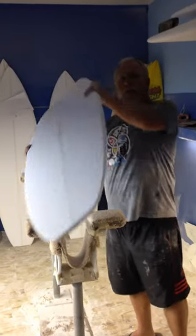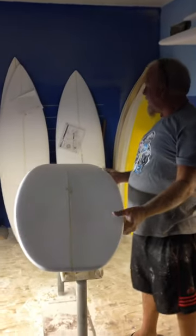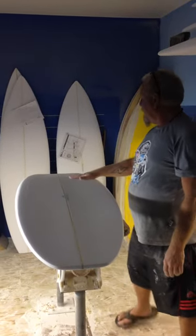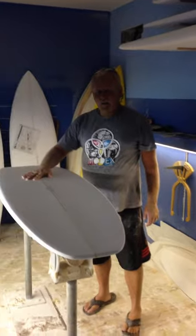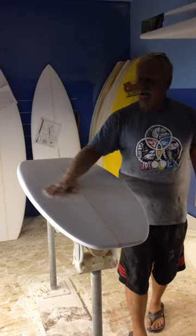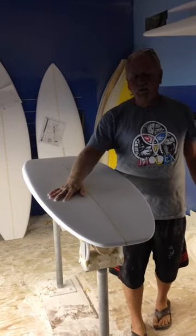It's got a nice full round nose for paddling — helps with the paddling even though you've got a little added nose rocker. This is pretty much a single to double concave, also very deep. And it has the 5-fin pin system.